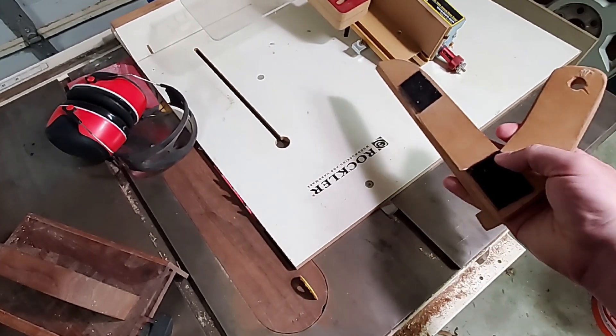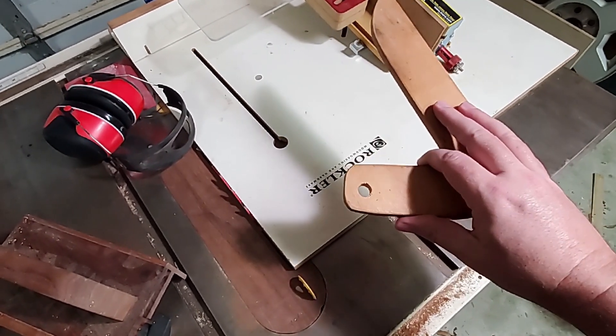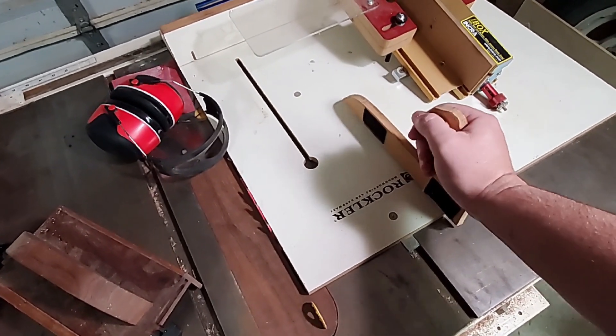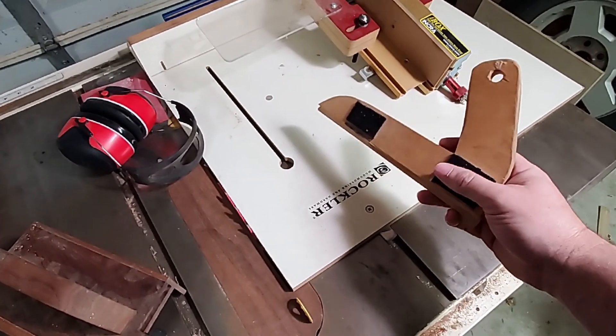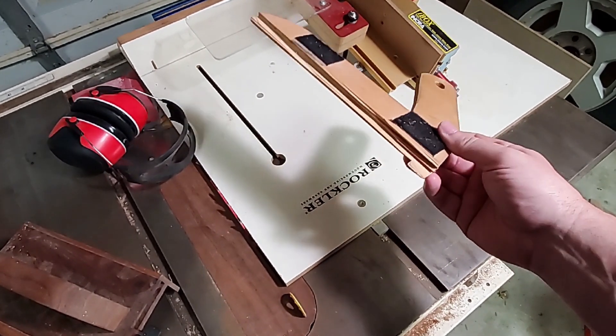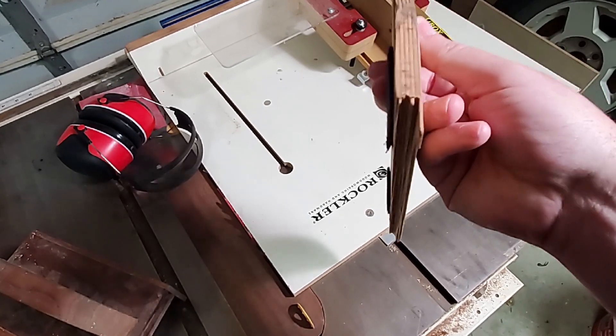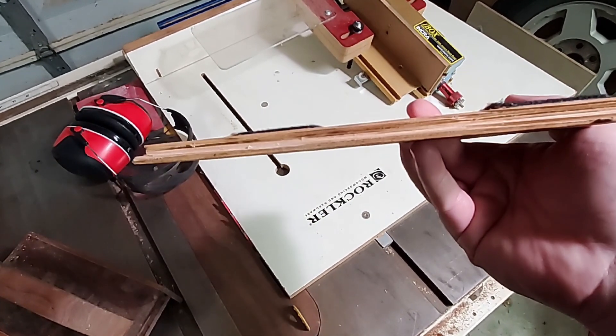I've been using this homemade push stick that came with my saw when I bought it for about the last 10 years. It works well and feels good in the hand, but time and saw teeth have taken their toll. The bottom is all eaten up and the hook on the back is nigh unto non-existent. It's definitely time for a new one and I decided I wanted to play around with my own design.